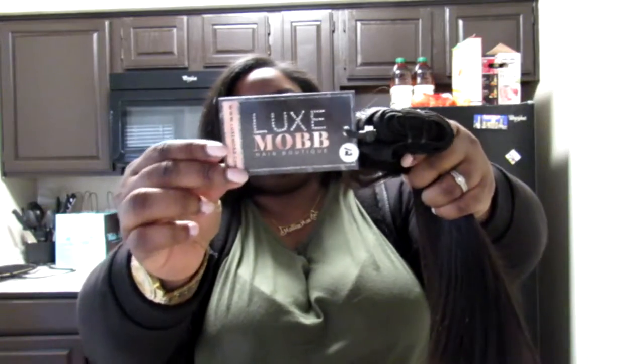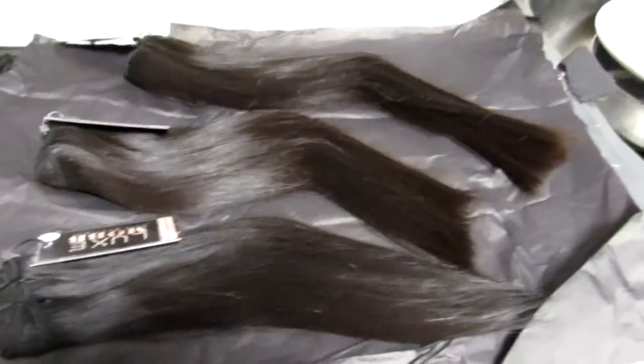I wanted straight hair. This is the 14 inch, and then this is the 16. Looks really, really good. The packaging is cute — it has little tags on it. On the 12 inch it's filled out with Mob Hair branding. So yeah, this is what it looks like laid out.